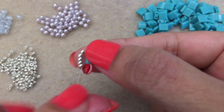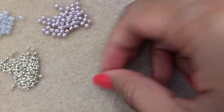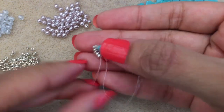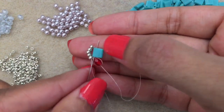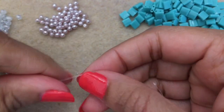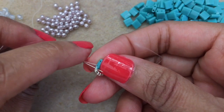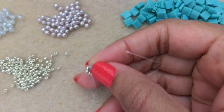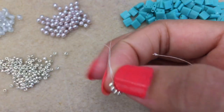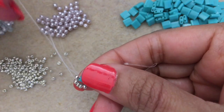Give it all a nice tug to make sure everything is tight. Go back into the hole of the Tila bead and tie one more half-hitch knot. I've now tied a knot on either side of the seed beads of the Tila. This secures the thread firmly.